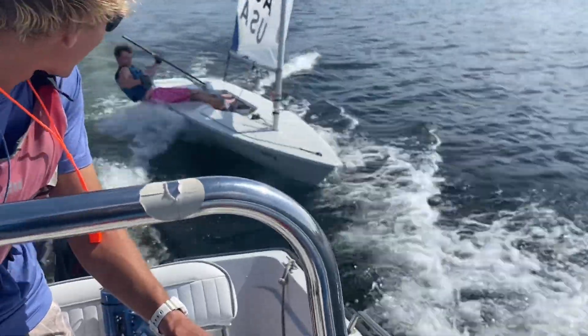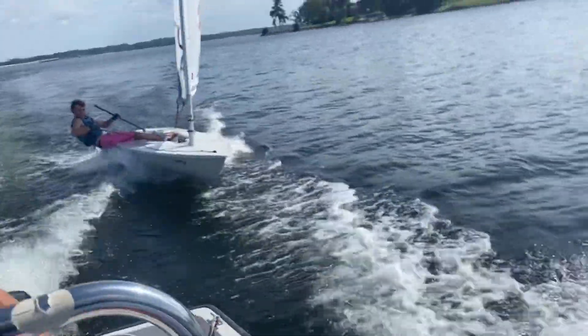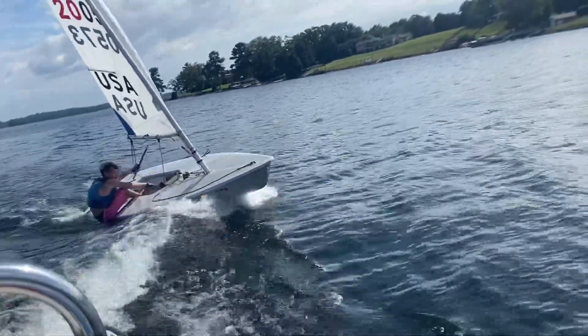I'm gonna try and kick you up here — all right, did it!